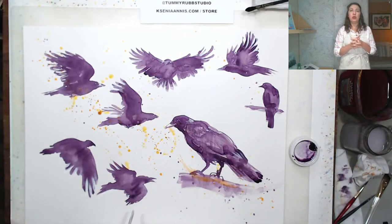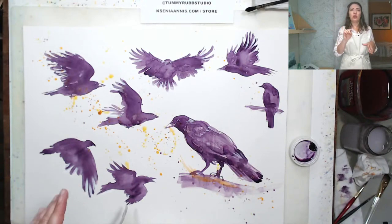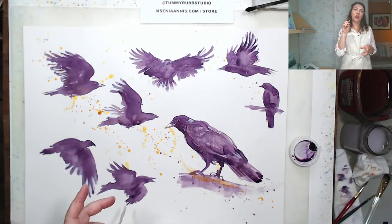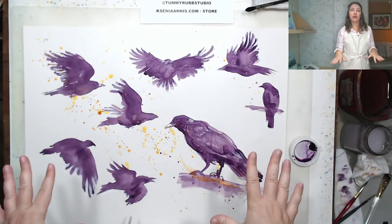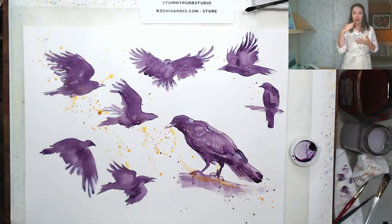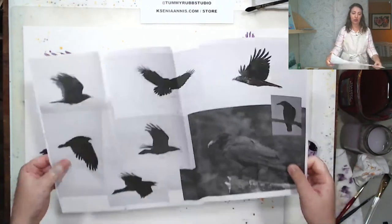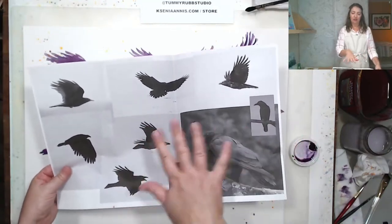The reference image is posted in my community tab. Click on my channel picture for Learn to Paint with Ksenia Anis, go to the channel page, find the community tab, and I post reference photos for each of these live sessions there. You can right-click and save it on your computer or just look at it from there. I created that reference using Unsplash and Pixabay — those two websites with free reference images — and combined them in Photoshop.